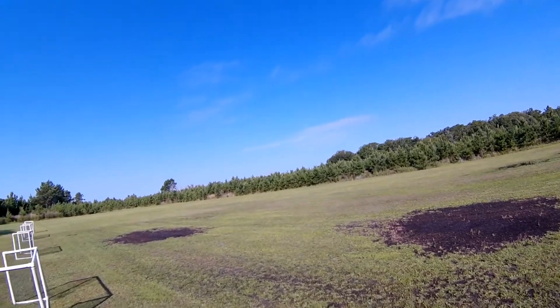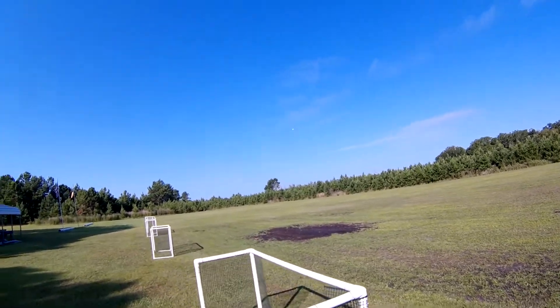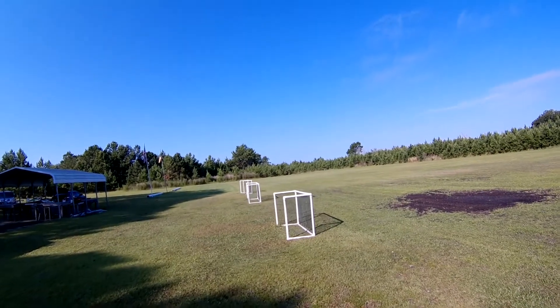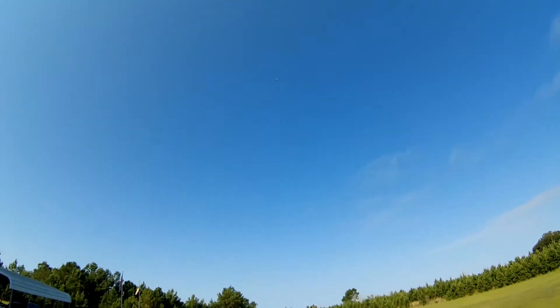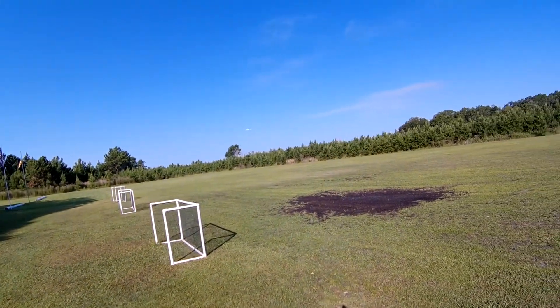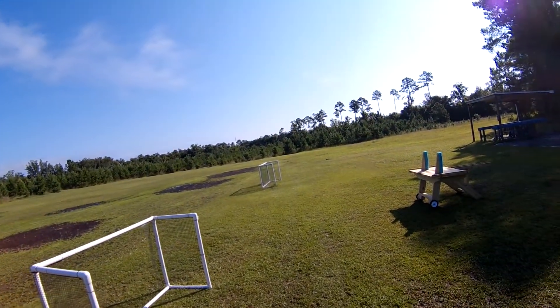End of the last landing ended up in a puddle. Looks like everything is still working right. Coming in for a big loop, about 60%. Backing off the power a little bit, coming around. Back up to about 60%.